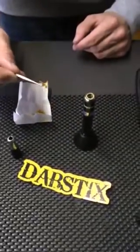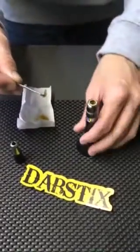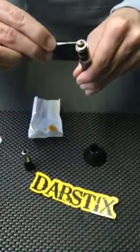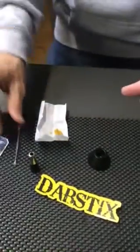What you want to do is take a good-sized dab — not too big where it's going to clog up your nail, but big enough where you get a good hit. Experienced users can put a little bit more. You want to place it right onto the heating element of your dab stick.